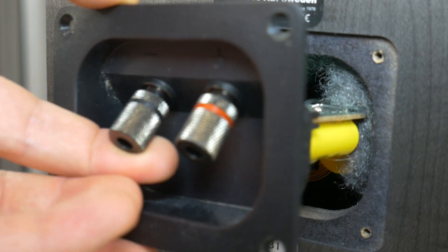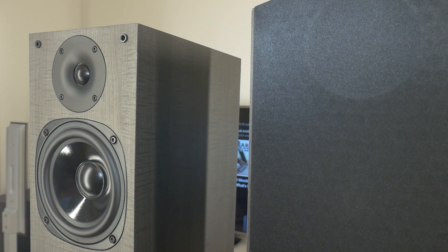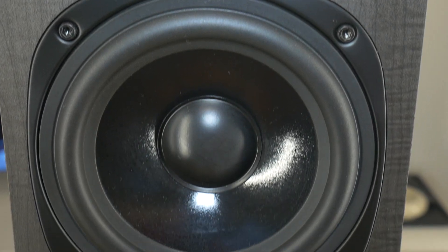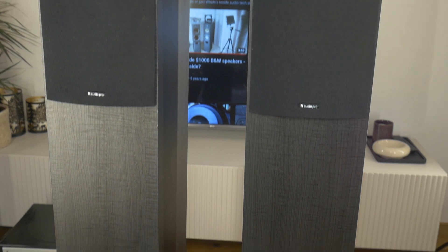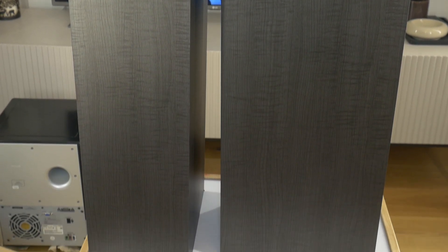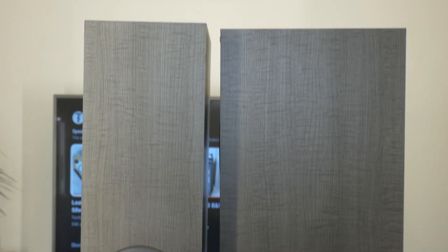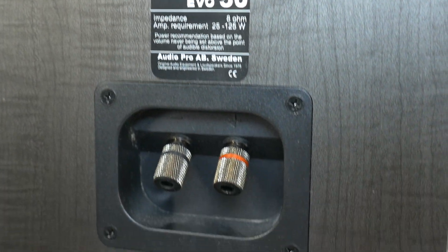Hello, today let's disassemble and see what's inside the Ario Pro Evo 50 two-way stereo floor-standing loudspeakers. Ario Pro has for more than four decades provided the world with speakers and subwoofers, starting with a single ambition in mind: to give you the best sound quality at the best price possible. This is no exception with these Evo 50 loudspeakers, which cost a few hundred dollars when new, but deliver a remarkable hi-fi sound experience.